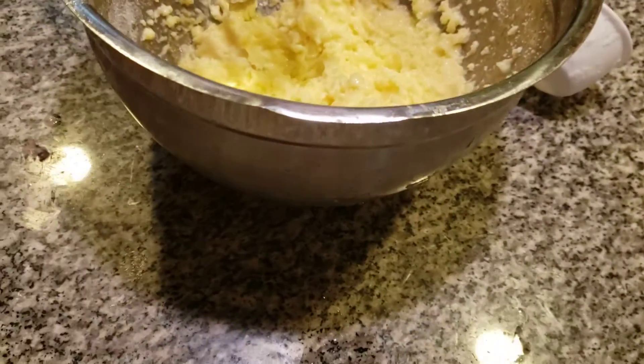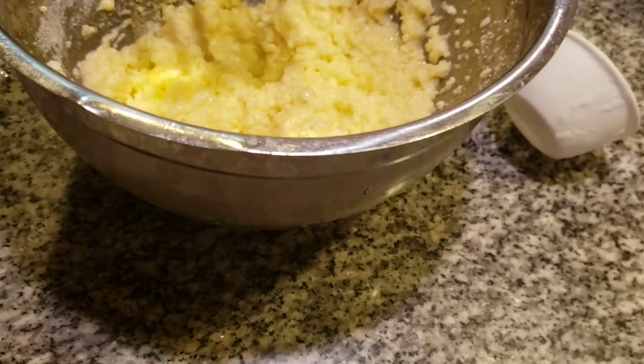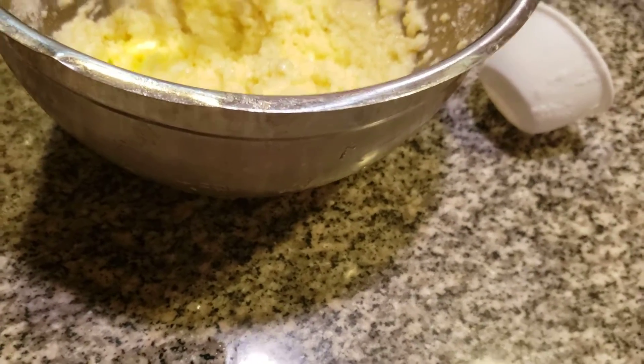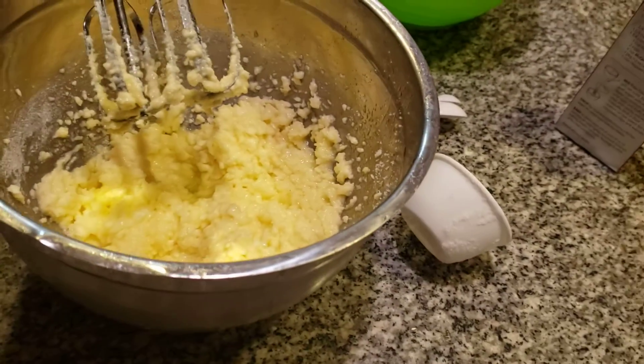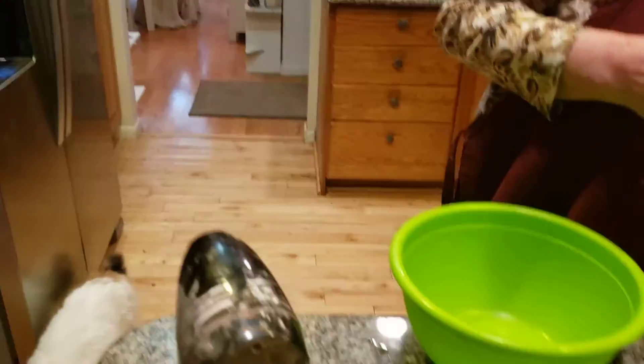Now the next thing is we're going to add in the dry. I'm going to add in two cups of flour. Make sure there's no water in here. I did a blunder before — I accidentally put water in here while I was talking. So we had to redo the whole thing all over again. That was stupid. I admit to that.